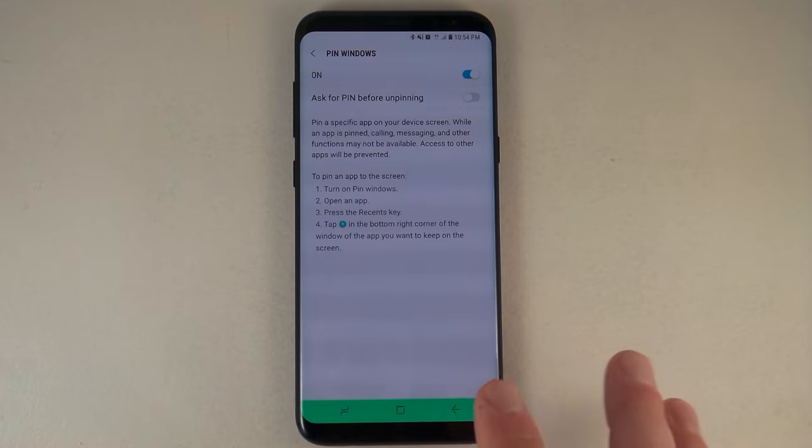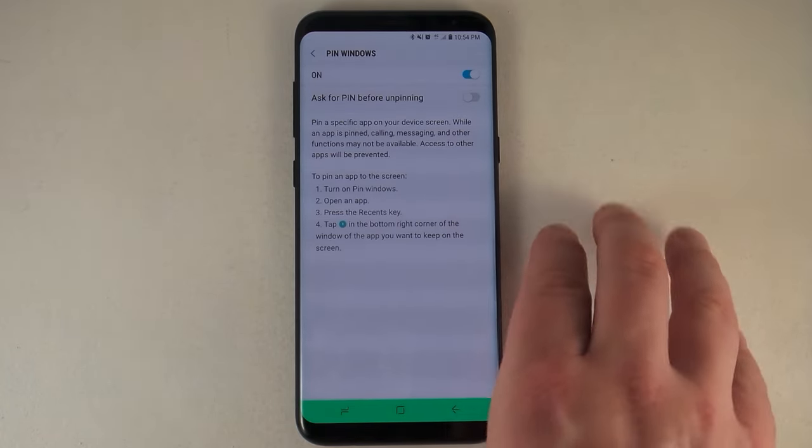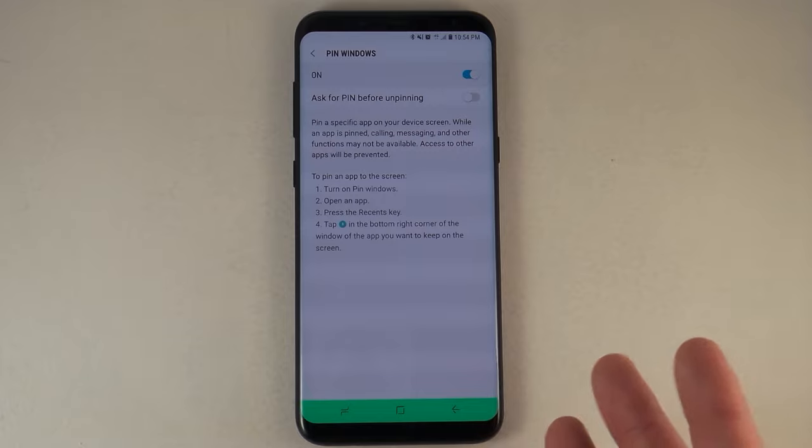This is going to come in handy if you want somebody to use a particular application and not get out of it. So if you're on a field trip or a road trip and you've got your son or daughter in the back watching YouTube, you don't want them to get out of that application, or they're playing a game and you don't want them to accidentally call or text somebody, charge you money with another app, or even delete your images from your gallery.